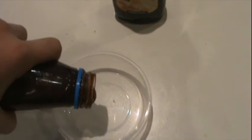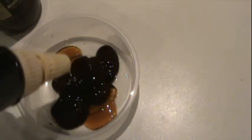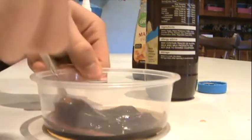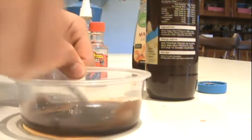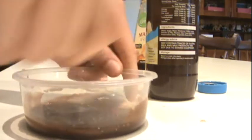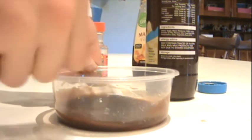First, you put some chocolate syrup in with the maple syrup, so let's do that. Here's the chocolate syrup, now here's the maple syrup. Now you mix that around. This recipe is good because you can actually have it in your mouth — it's tasty. Alright, that's done.